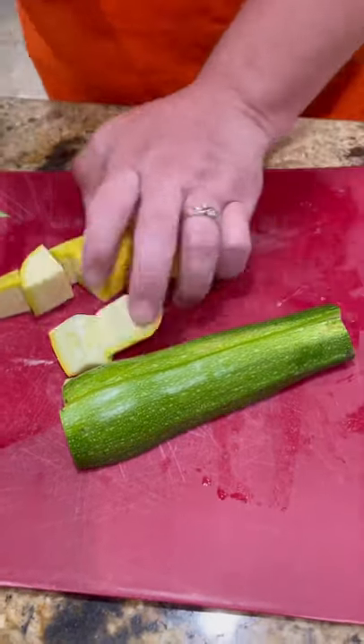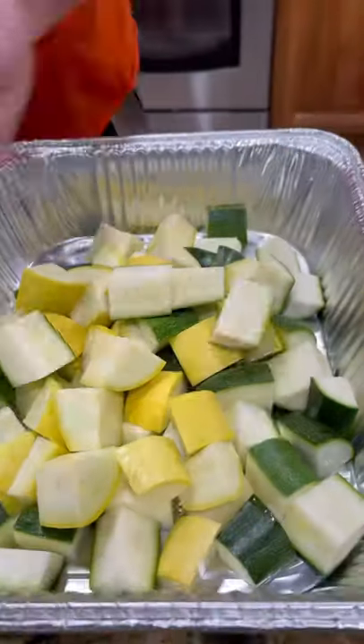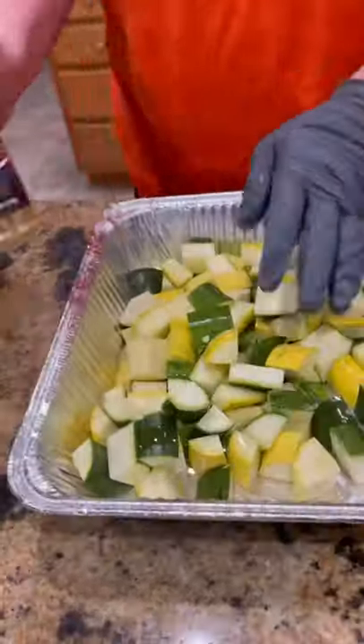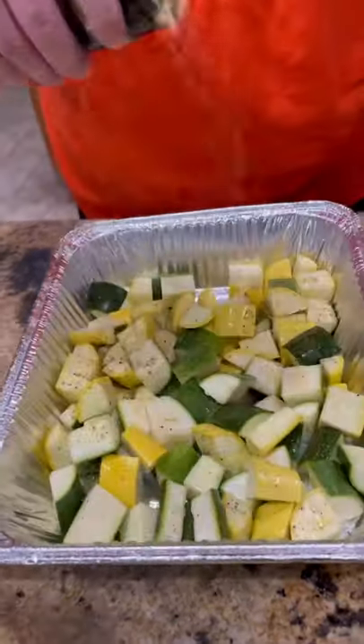I'm gonna show y'all a super simple side dish that my family absolutely loves — zucchini, squash, a little bit of oil — using my buddy Bobby's new Captain's Choice rub he came out with. Season them up good.